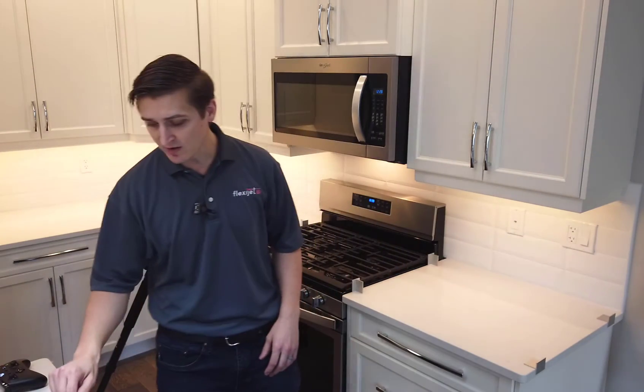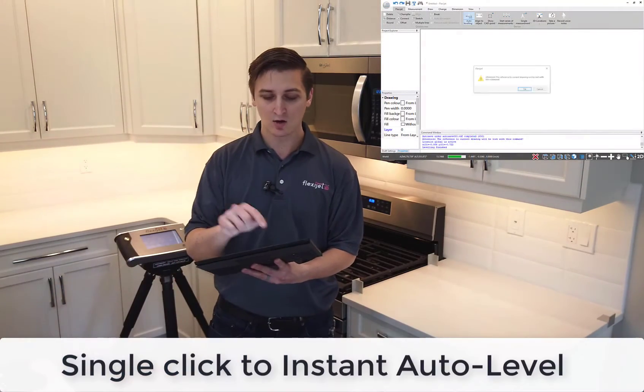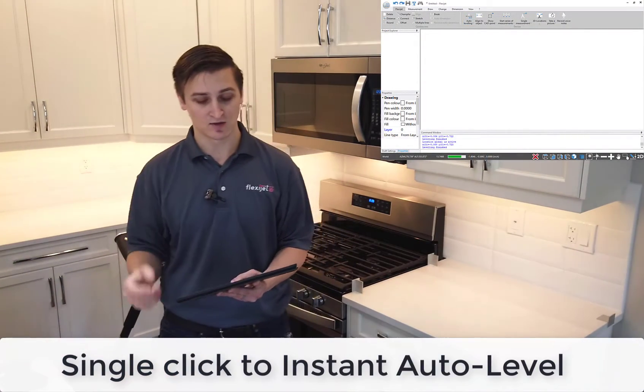The first thing I'm going to do is auto level my FlexiJet. I'm going to do that right from the screen of my tablet, so I'll click that single button — auto level — and it's an instant auto leveling.